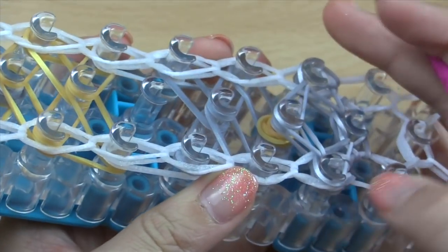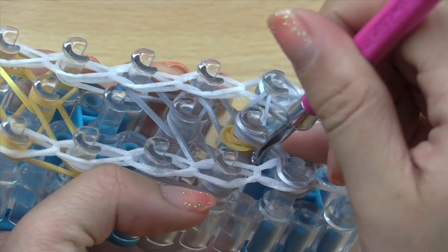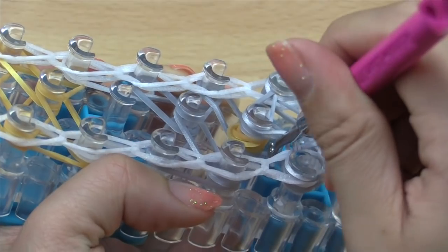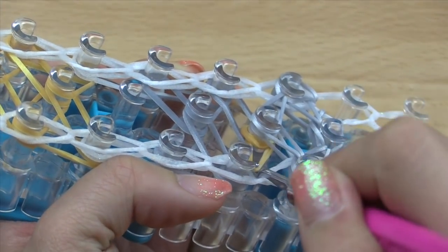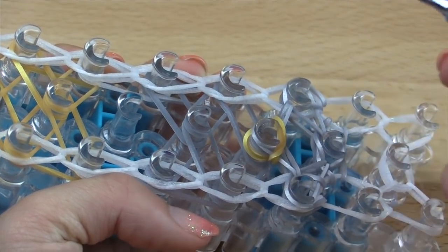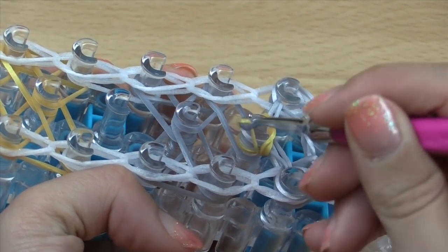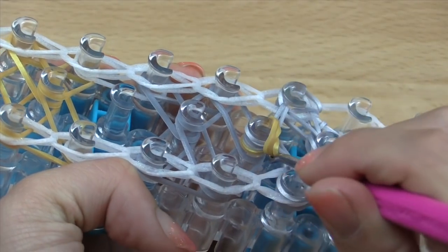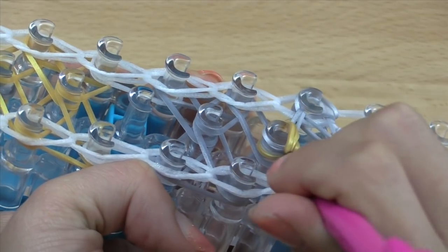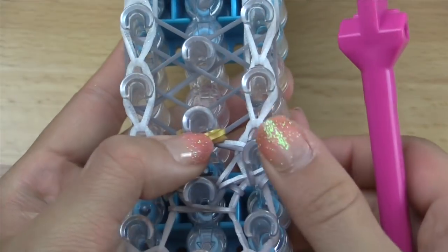Now we've got to deal with the cap band right here. This part is a little bit difficult, so I'm going to turn my loom sideways so you can see what I'm doing better. Go in with your hook inside this way, making sure you're not going inside the pins. Grab a couple layers of this band that's wrapped around, then pull that over the pin and release. Do that again and again until you've got all those bands pulled up and over. The last one's always the hardest to grab, so pull that last one over. You should have something like this now.